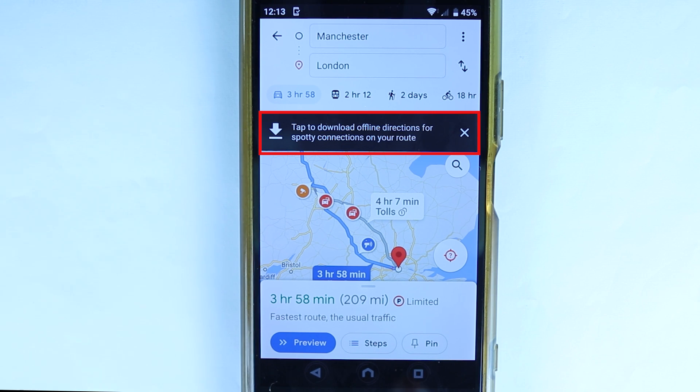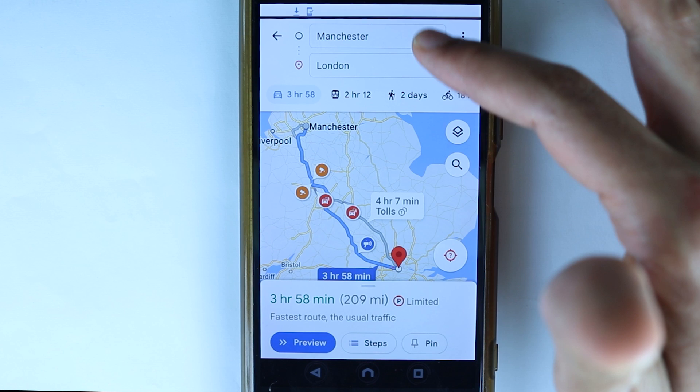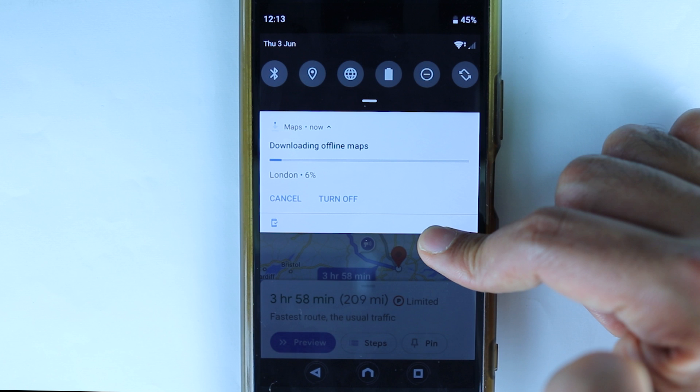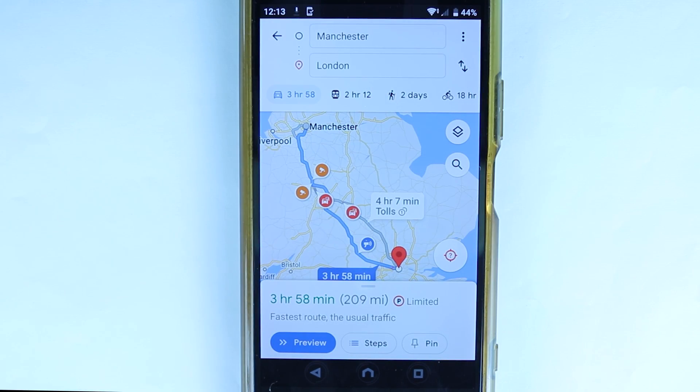As soon as you do that and if you're connected to Wi-Fi, it will give you this option to tap here to download offline directions for spotty connections on your route. Touch it, and now it will start downloading in the background. You can scroll down to see how much of the download is completed.